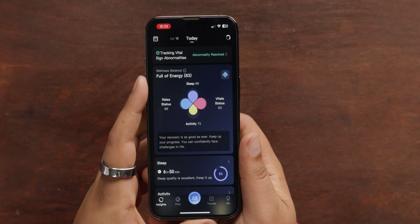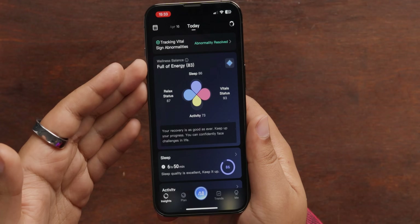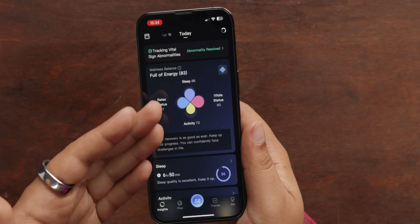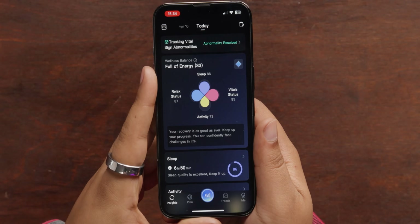But the ring is not just for looks — it does health tracking as well. Here we are in the app; it's pretty easy to set up. All you do is enter your information, create an account, and you're in. On the front screen, right away we see our score. I am full of energy today — I had a good sleep, my vital status is almost at 100%, my activity is 73, and I'm pretty relaxed at an 87. So I just have all this information at a glance on the front dashboard.